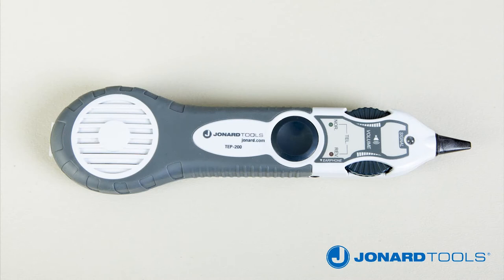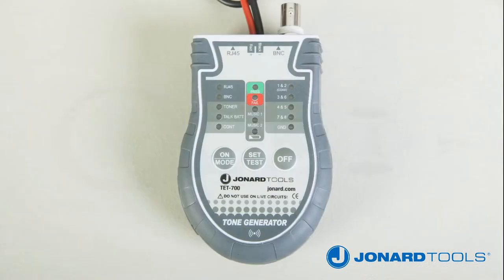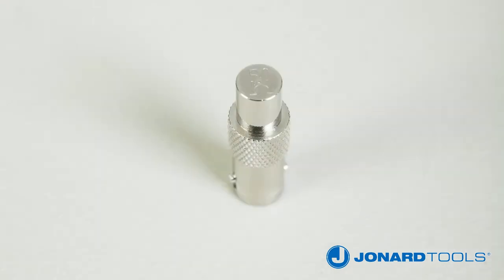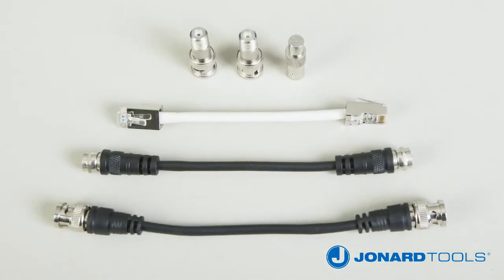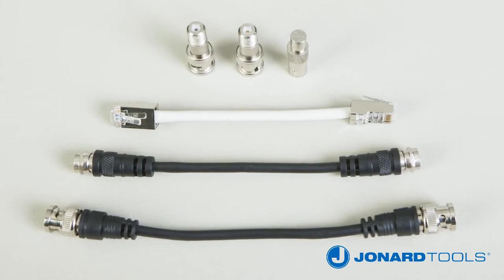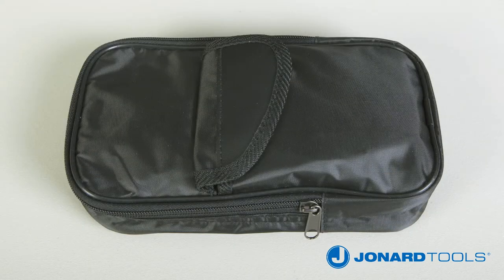It comes standard with the TEP200 tracing probe, TET700 multifunction cable tester and tone generator, two 9-volt batteries, two BNC to F adapters, one 50-ohm BNC terminator, one F coax jumper, one BNC jumper, and one RJ45 jumper and carrying case.